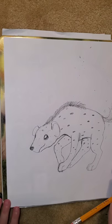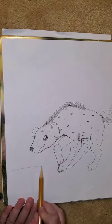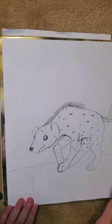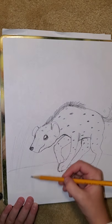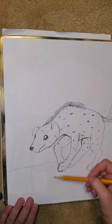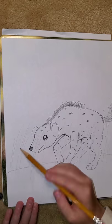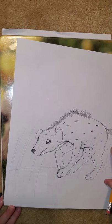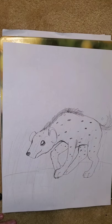And there's your hyena! You can put some little details in there — any little details that you want. I'm going to make some nice tall grass since hyenas live where there's tall grass. I'm just very lightly doing the grass so you can still see the hyena, but he's hiding in the tall grass. So there's our hyena. Bye, thanks for watching!